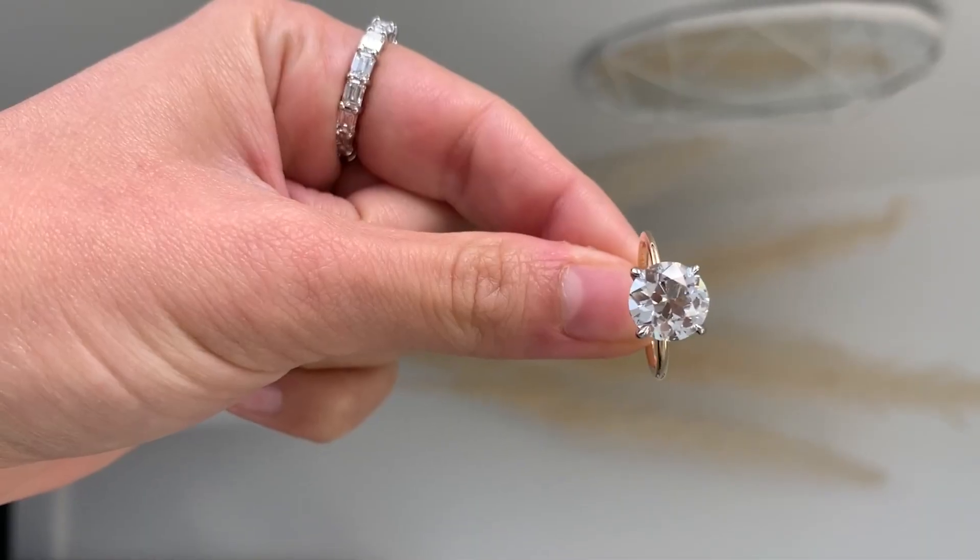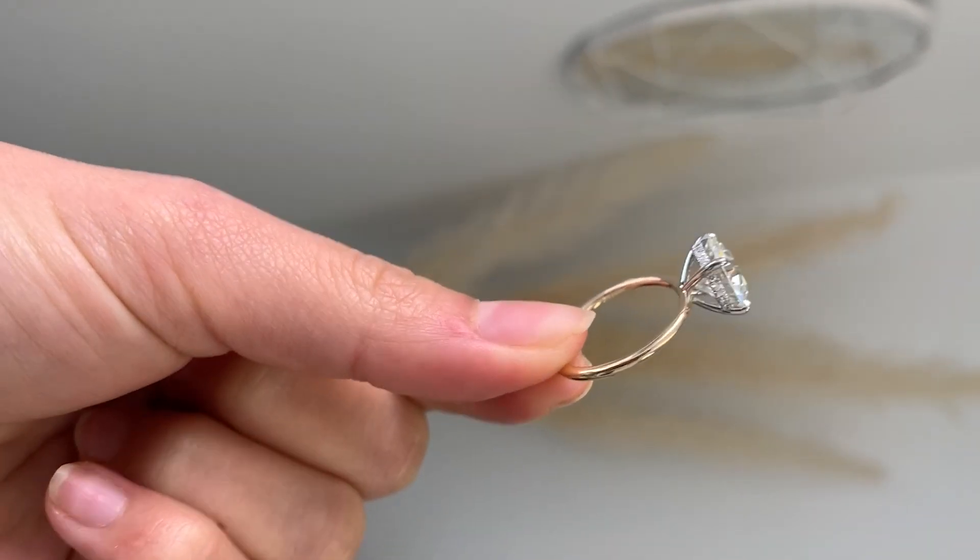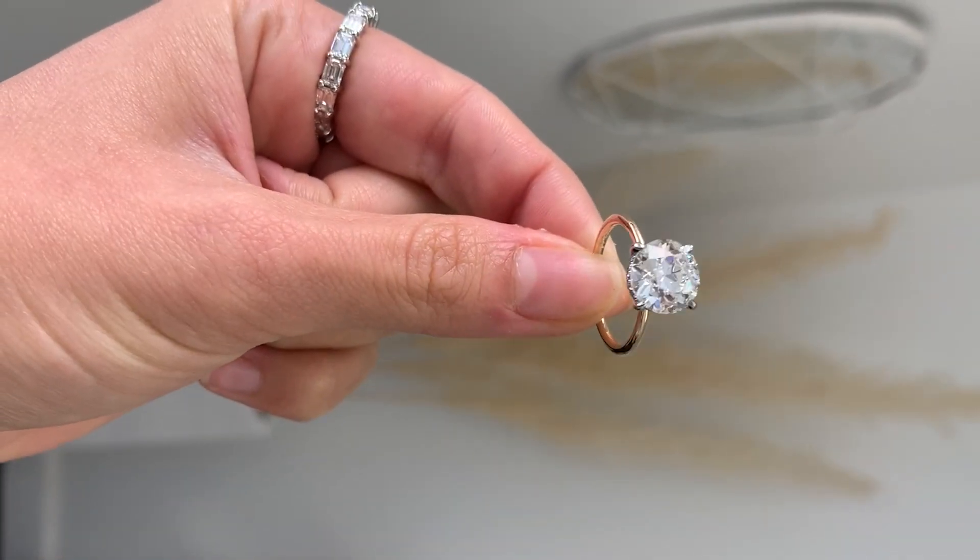If you still can't get over the look of the basket but do want that dainty look, I suggest adding a hidden halo — adding small pavé diamonds to that wire basket to give it sparkle and more design detail while keeping that basket structurally sound. Those are my design details you need to hit if you want to achieve a dainty look for your solitaire engagement ring. Let me know what other styles you want to see next, and class is dismissed.